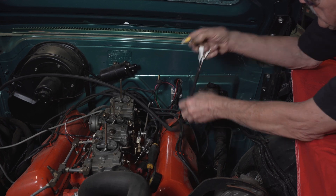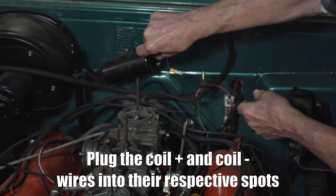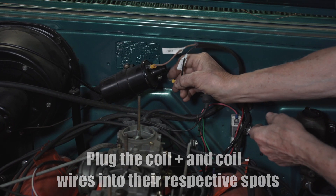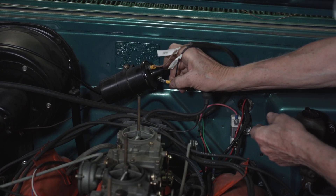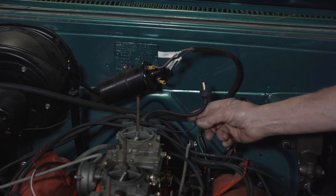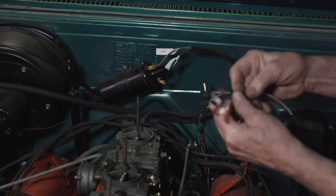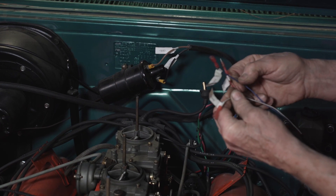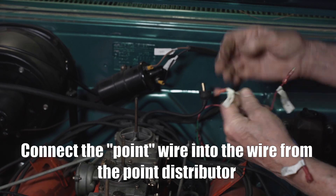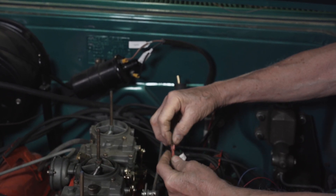This wire is going to go to the coil positive, and this one is going to go to the coil negative. Now we have the wire from the point distributor and that's going to go into our CDI marked point. So we'll temporarily hook it up.